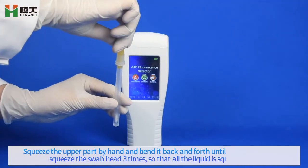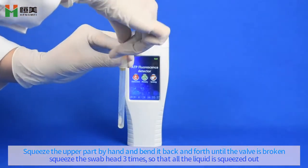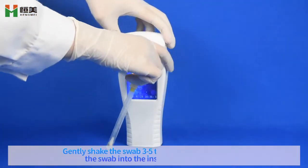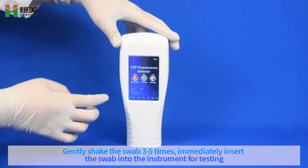Squeeze the upper part behind, then bend the ball compartment until the valve is broken. Squeeze the swap halfway. Ensure the liquid is squeezed out. Gently shake the swap 35 times. Immediately insert the instrument for testing.